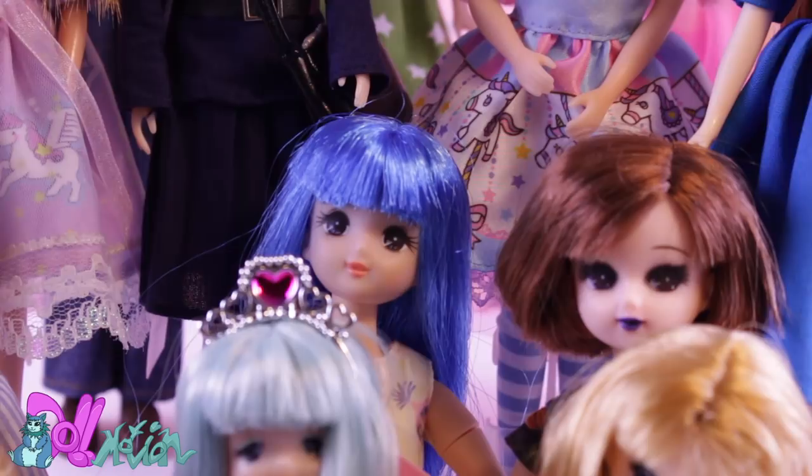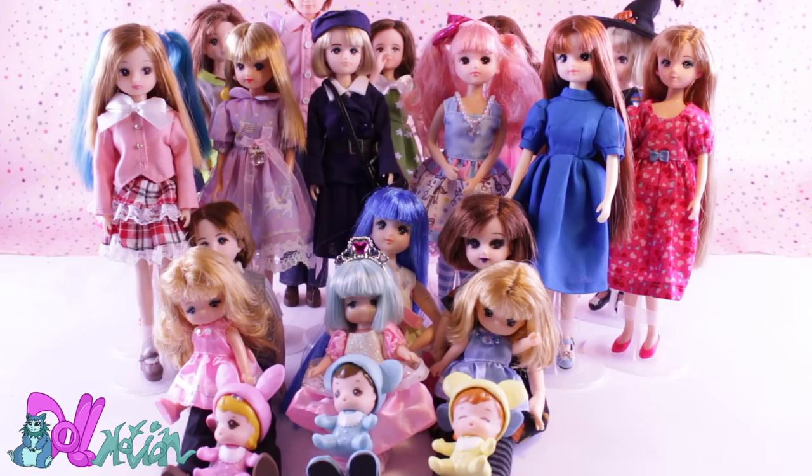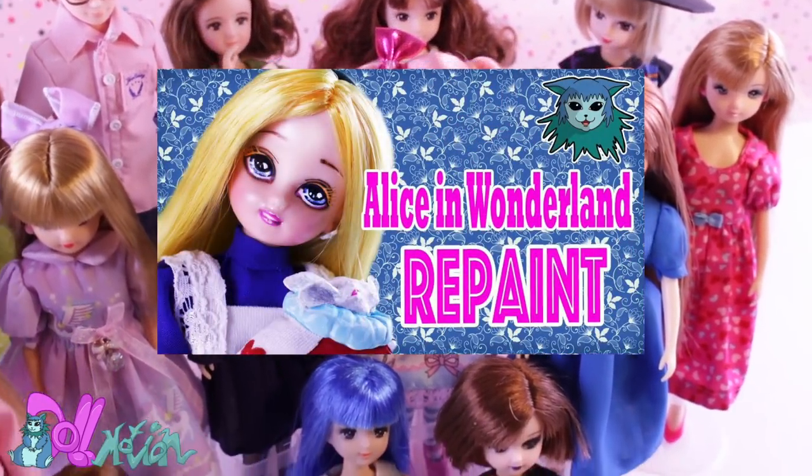Hey there, welcome to Doll Motion. Some of you may know I really like Lika dolls. I have a lot of them. I used these dolls in previous videos and I talked about the history of the doll in my Alice in Wonderland repaint video, so go and check that out if you haven't.